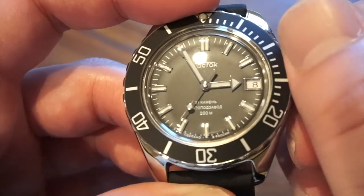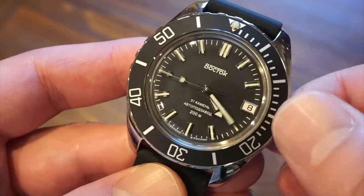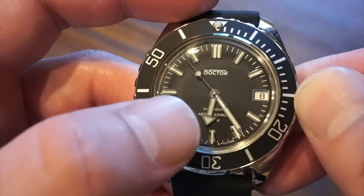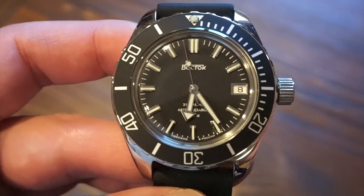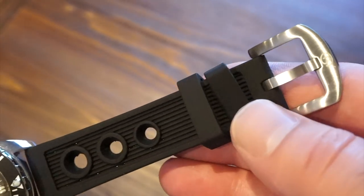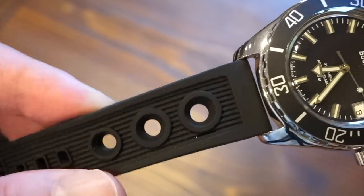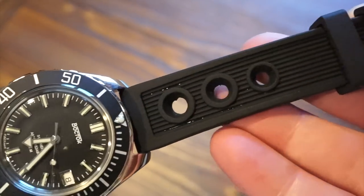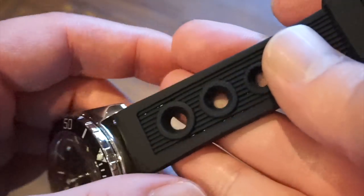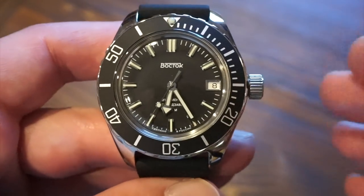There is no quick-set date, which some people might not like. I'm at the final position now and setting the time, then you just screw it back in. If you want to quick-set the date fast, you can scroll past 12 and it'll flip — do that enough times to get to the date you want; it's really not a big deal. The watch comes on a silicone strap with an anti-dust treatment supposedly. It has a nice brushed buckle with the Vostok logo and three holes — kind of like a replica of the Breitling-style straps on their Super Ocean and diving watches. It's quite thick but comfortable, though the buckle is a little oversized.